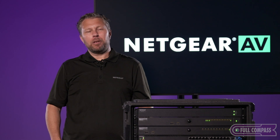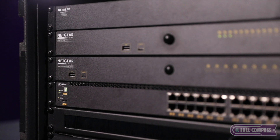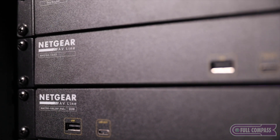I'm Cody Clevin with Netgear. Pleased to be here at Full Compass talking to you today about our layer 3 managed switches designed from the ground up for AV over IP, in addition to our Pro router and Wi-Fi 7 access points.